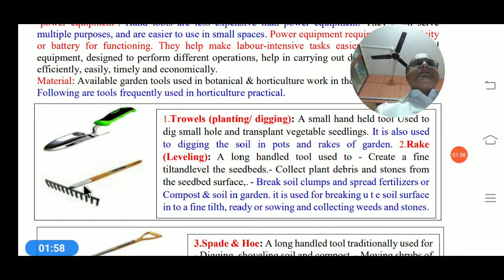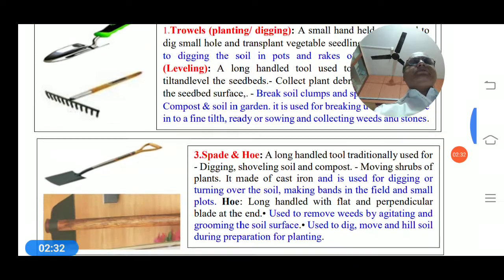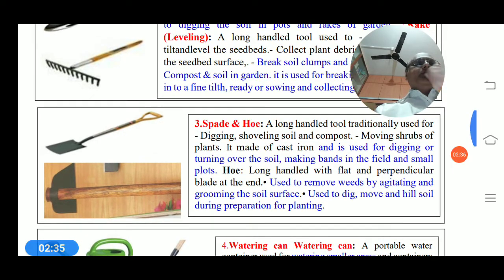The next tool is the rake. It is used for leveling and is a long-handled tool. It is used to create a fine, level seedbed, collect plant debris and stones from soil surfaces, break up soil clumps, and spread fertilizers, compost, and soil in the garden. It is used for breaking the soil surface into fine tilth, ready for sowing, and for collecting weeds and stones.